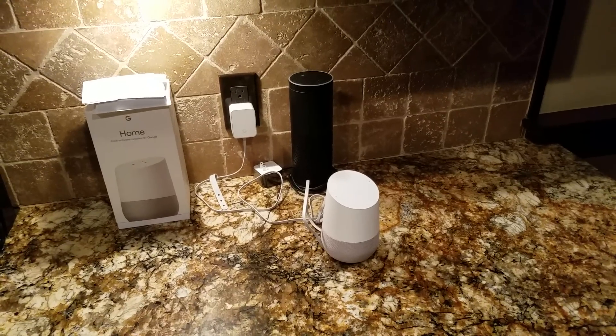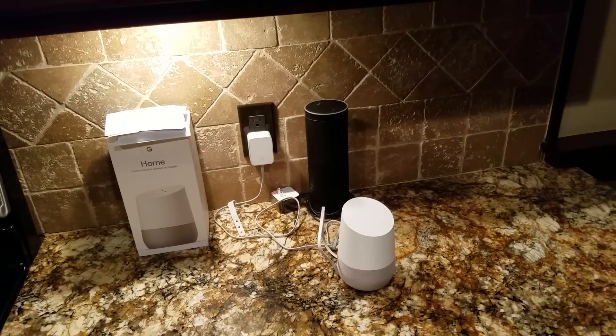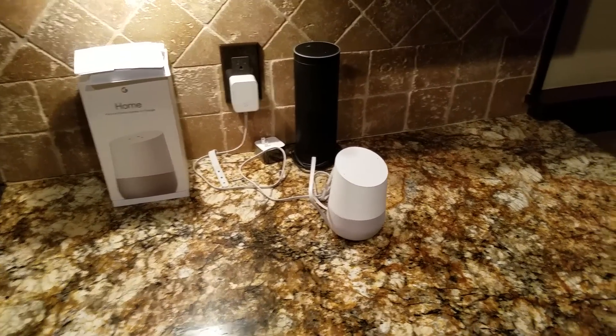This is a more realistic way to do things, and it's not really expensive to do this kind of stuff. I'll have a link to a blog, a link to all these products, and a link to show you how to set all of this up. I have the Philips Hue lights.